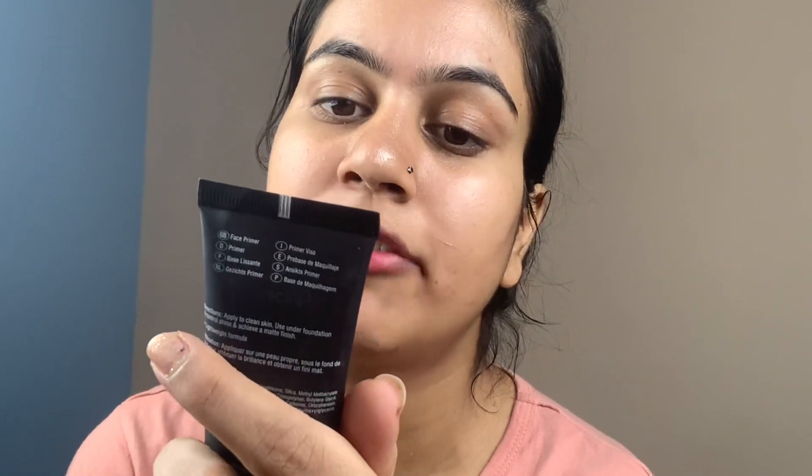First, I will start with the Maybelline Master Chrome Strobing Cream. Then for primer, I am using the Wet n Wild Photo Focus Face Primer Matte. It is a photo focus primer, so it is great for a photo-ready finish.